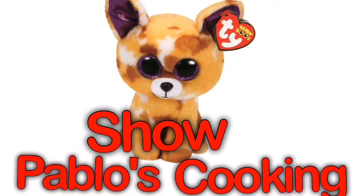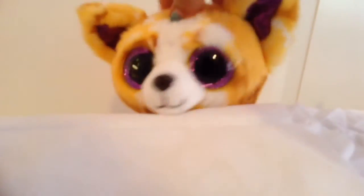Pablo's Cooking Show! Hey guys, it's Pablo on Pablo's Cooking Show! And my assistant, Lovely!